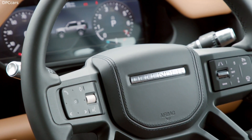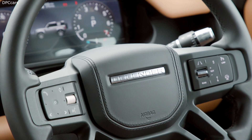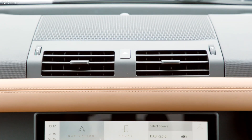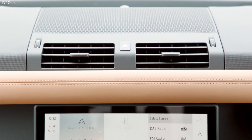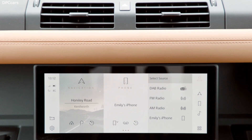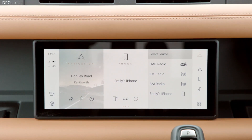In EV mode, new Defender can drive up to 27 miles using solely electric power, and the clever technology provides overall CO2 emissions of 74 grams per kilometre and fuel consumption of 85.3 miles per gallon, or just 3.3 litres per 100 kilometres.